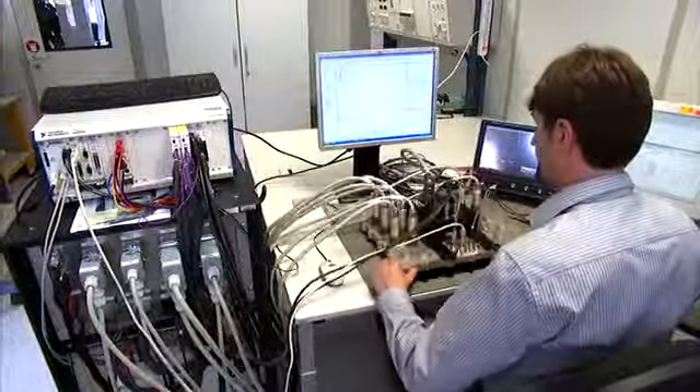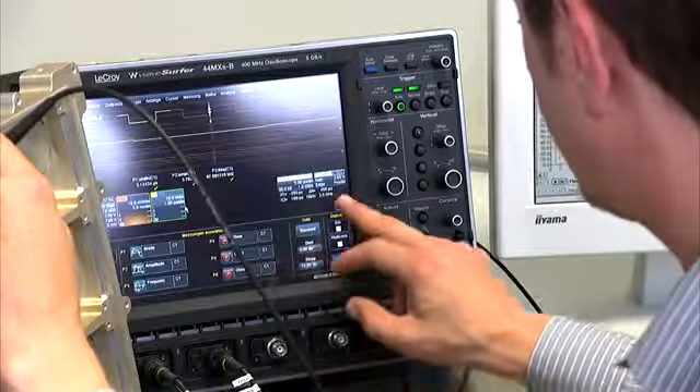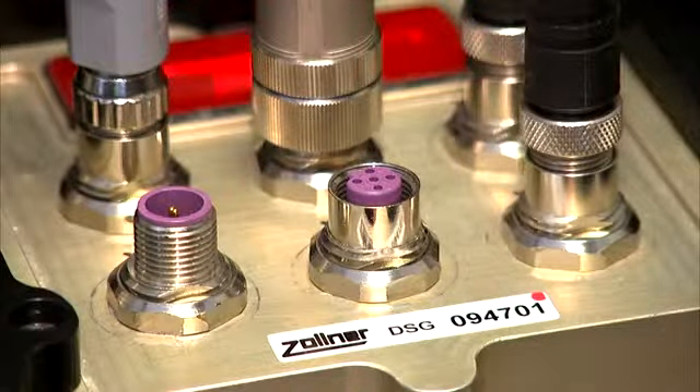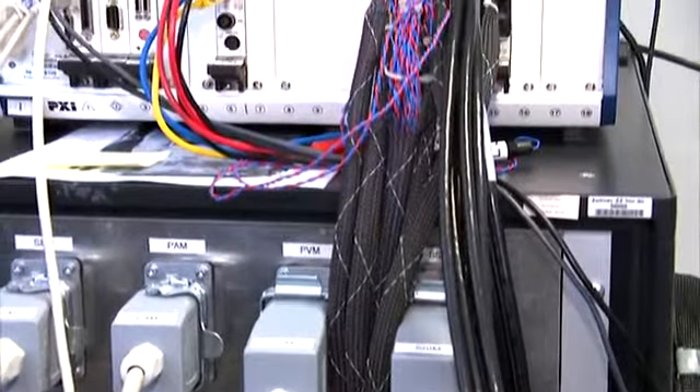For this purpose, a test system was configured which was exactly tuned to the control unit's requirements to enable testing of its inputs, outputs, and communication channels in accordance with the specifications.